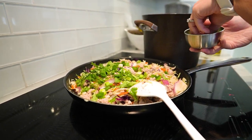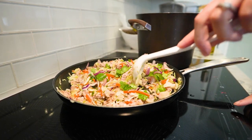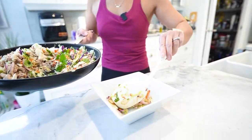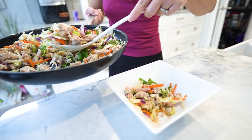Serve your turkey slaw hot and enjoy a nutritious low carb dinner that's as tasty as it is simple to make. This turkey slaw is the perfect solution for a quick, healthy, and satisfying dinner. It's a crowd pleaser you'll want to make again and again.